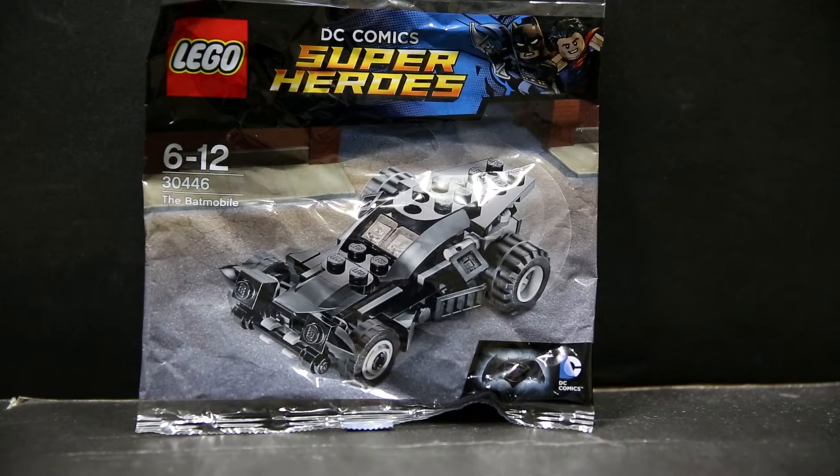Hello and welcome to another LEGO Polybag DC Superheroes review. This is set 30446, the Batmobile, based on the Batmobile from the Batman v Superman movie, which I actually quite enjoy — the extended version anyway.